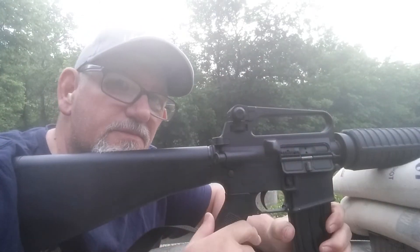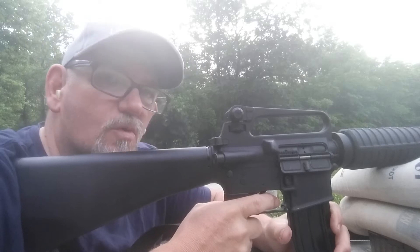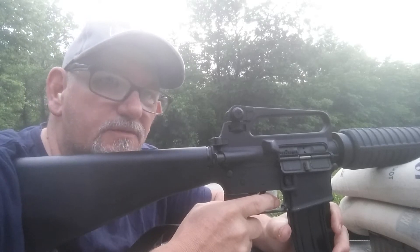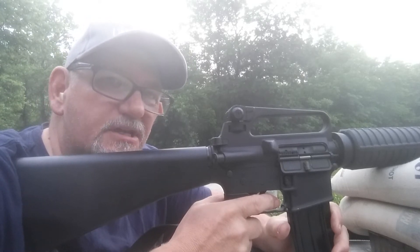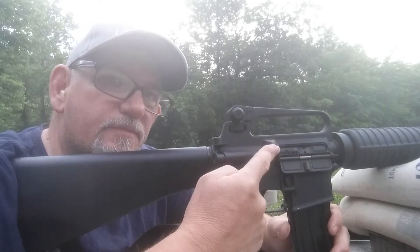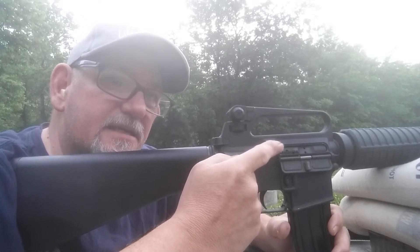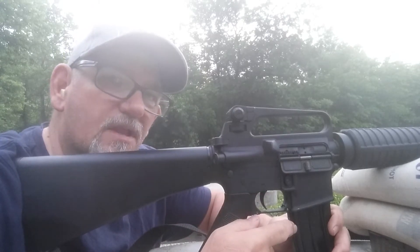Hello fellow gunners, Tim here at the range. I'm going to do some more cast bullet function and accuracy tests today with the M16. This is really not an M16 — it's an M15A2 Armalite.